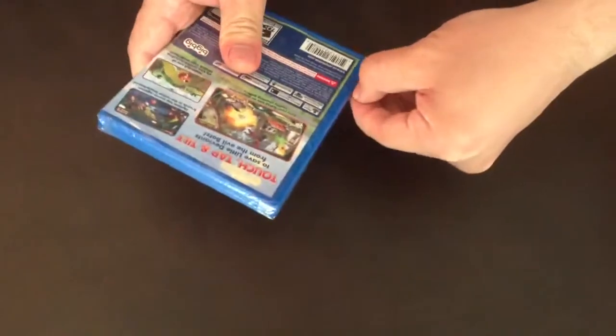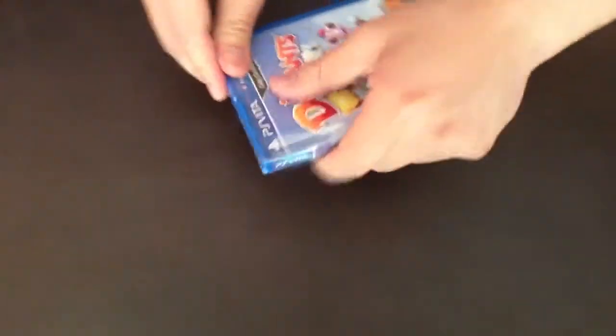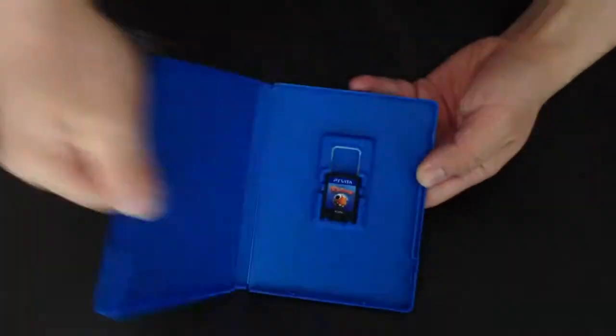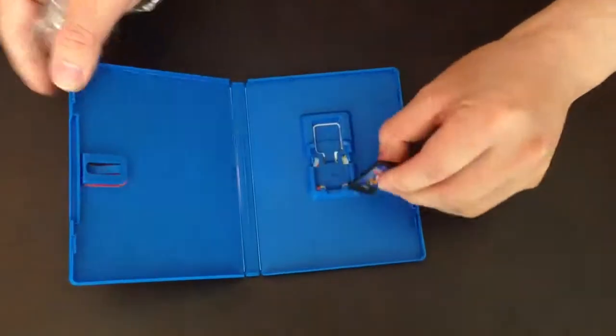Let's open it. Usually the Vita games don't come with any insert, artwork, or manuals or anything. Usually it is just the game. Yes, so it's just a game.